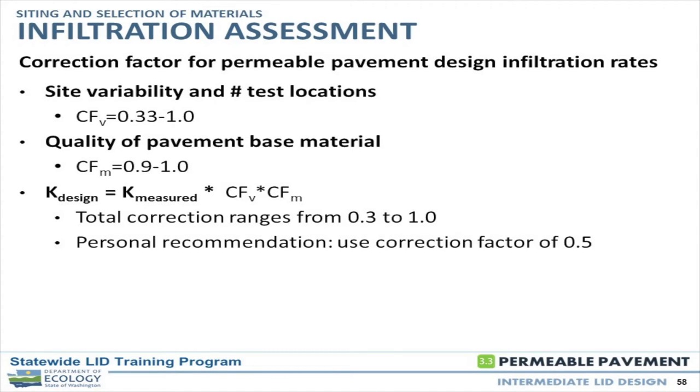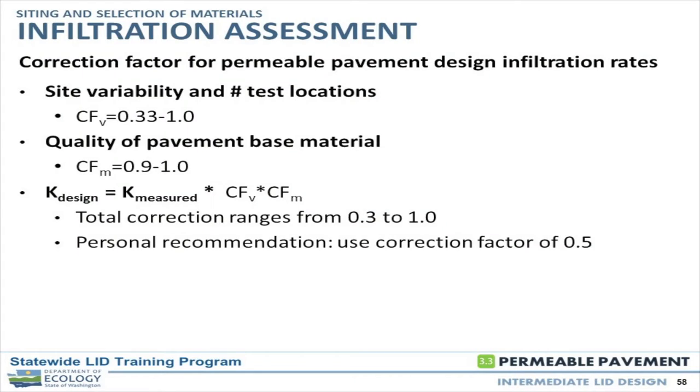The quality of your pavement base material is the next correction factor. That has to do with the rock in your reservoir — how clean the material is and how confident you are of your source. Some sources with a more granitic crushed rock may have more rock flour from the crushing process, versus a basalt rock that has very little dust byproduct. Closer to one if you know the material is going to stay clean and you've got a good source of rock. These factors are multiplied together to factor down your measured rate to a design value.